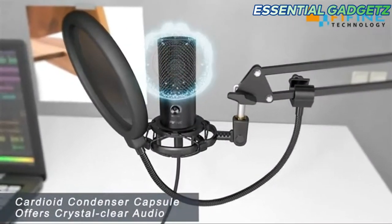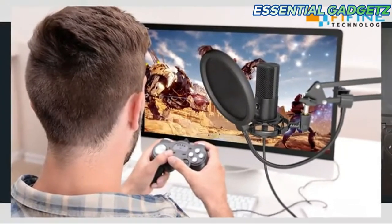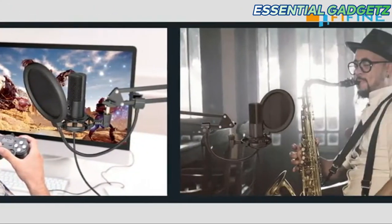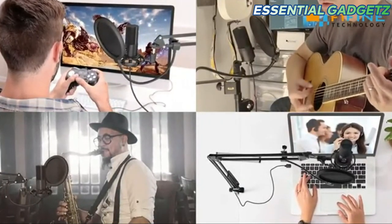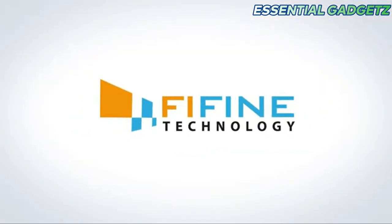The cord yard condenser — the sound should be clear. This will be suitable for gaming and music composing. For recording everything, this is priced at Rs. 3,890.